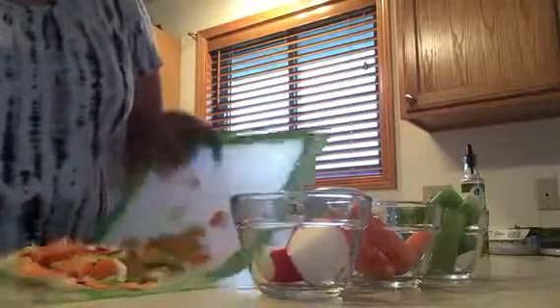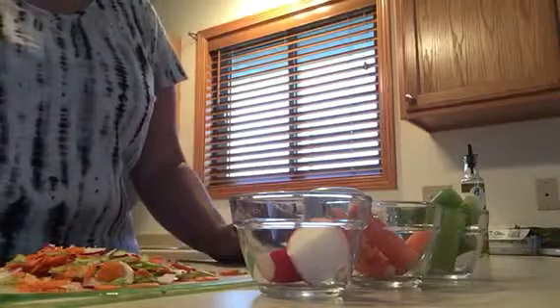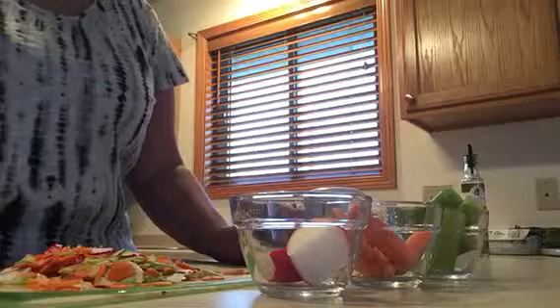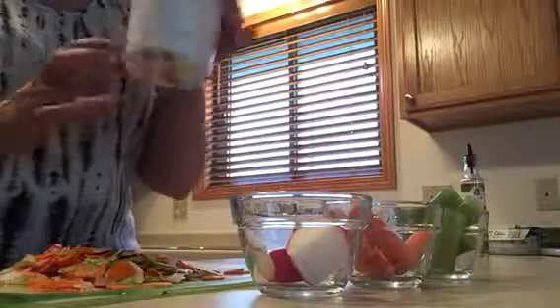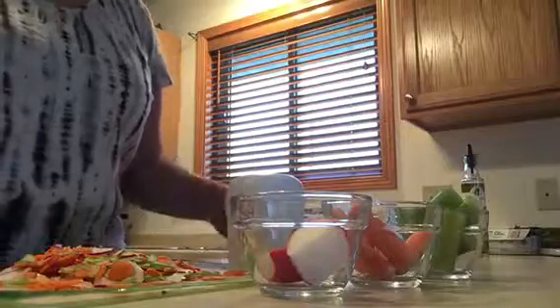I like how much time this saves me in the kitchen so I can spend more time with my family — and that's what's important to me. Less cleanup too — it's a one-piece unit for all of this being diced up. Thank you for watching!